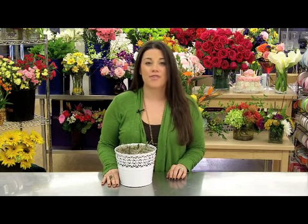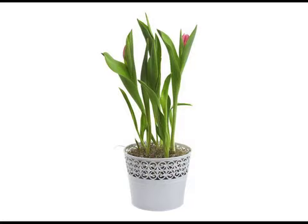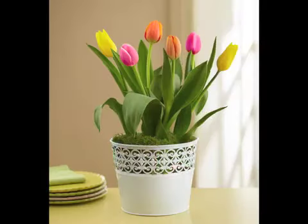You will see your first bloom within two to three weeks. It will take a few more weeks for your garden to be in full bloom, bringing you weeks of smiles to your home.